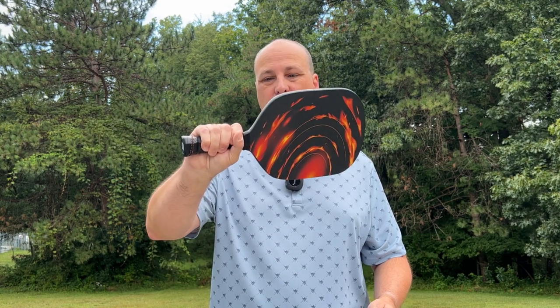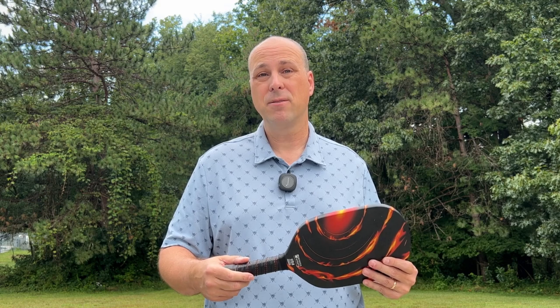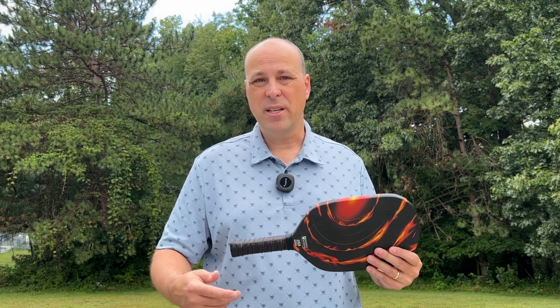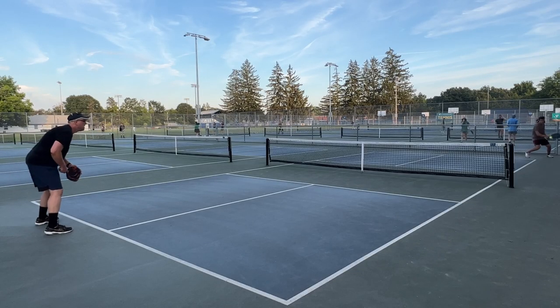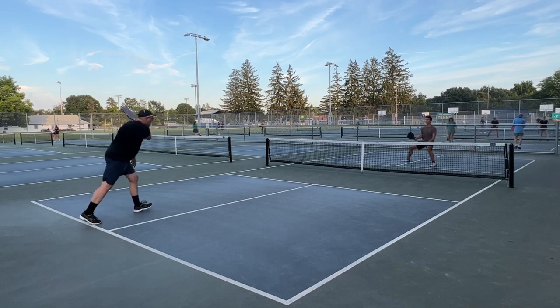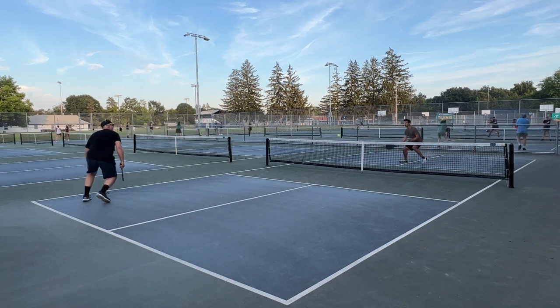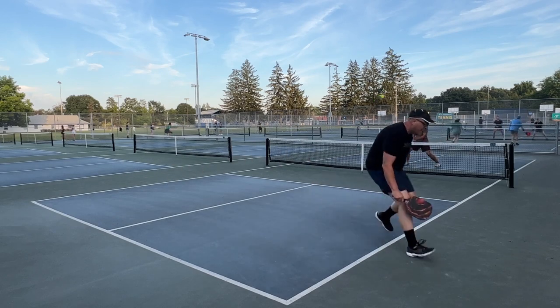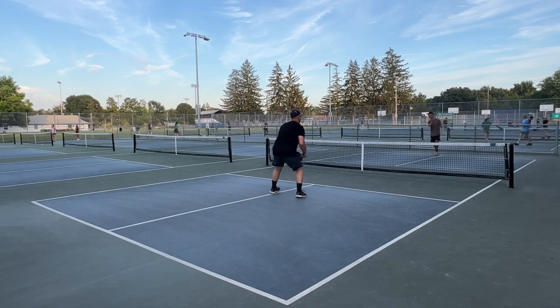The other thing too is for my hand the handle is a little small, but other people may like a smaller handle. I normally put at least one overgrip on my paddles, so I can usually overcome that with even a second overgrip. Additionally, despite this paddle being lighter than my Gearbox GX14, this paddle feels heavier in my hand than the Gearbox does. It doesn't move through the air as well — my hand doesn't feel as fast with it.